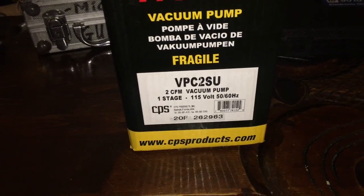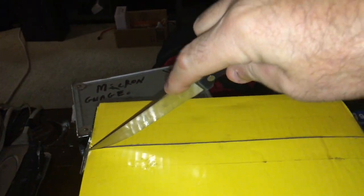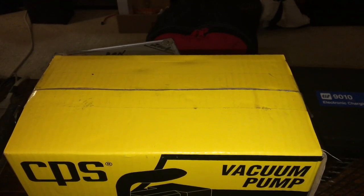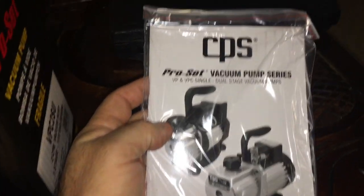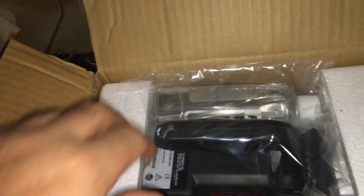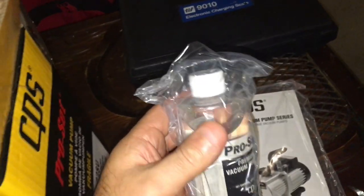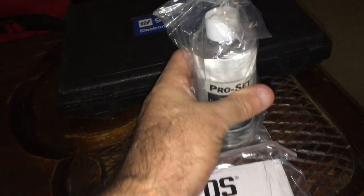Let's unbox it and have a look. I do read the instructions — not word for word, but I peruse them. The oil included looks very clean and clear — I thought it was mineral oil, but it's pretty similar.